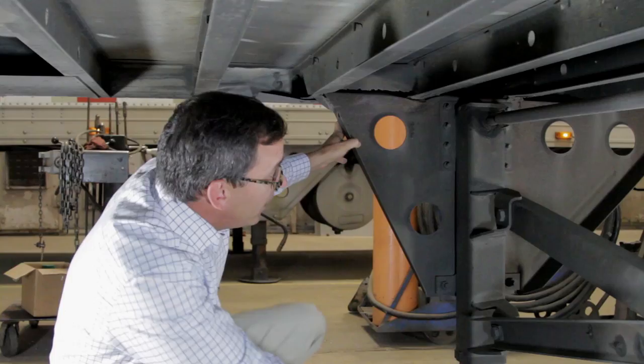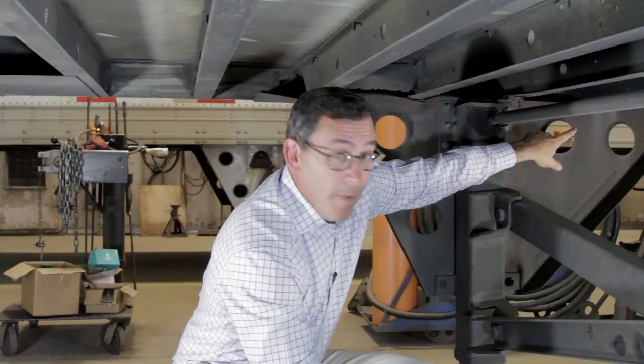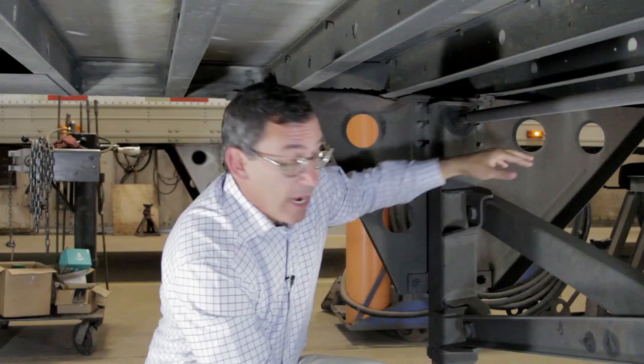The same thing holds true in the back, where the rear stiffener — they did not attach it to the top of the wing plate either.